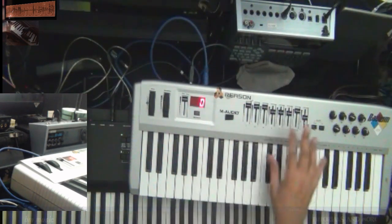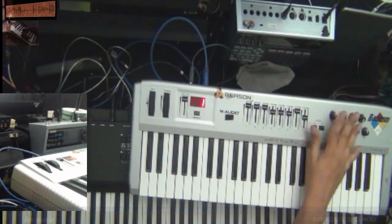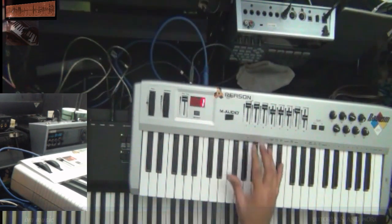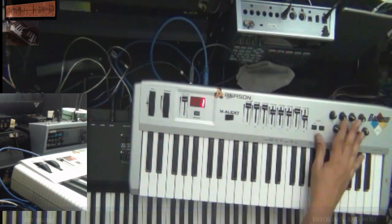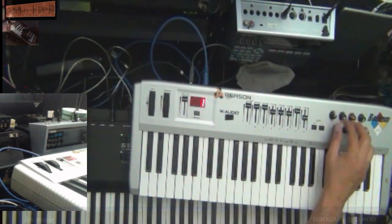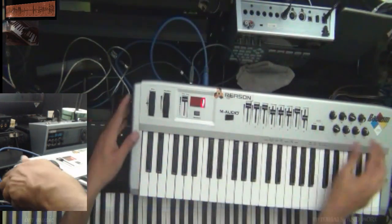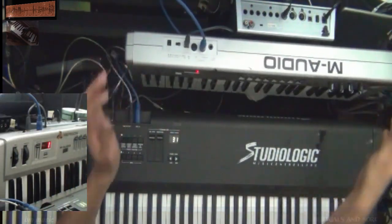I know that in FL Studio you can link or record what you do with the knobs and then even edit it further. I believe all DAWs today do that — they record modulations. So whatever you move here is going to be recorded. This is a very, very good keyboard. I bought it for around $30-$40; I can't remember exactly.